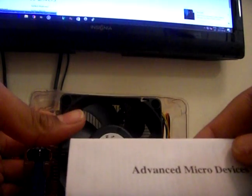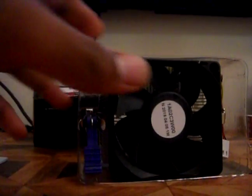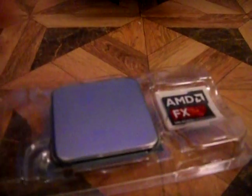So this is just a standard cooler fan, along with the warranty and the certificate of authenticity. Let's pull out the processor itself — here's the actual processor, this is the back. You also get a little sticker with it to put on the front of your case. Let's open up the package.